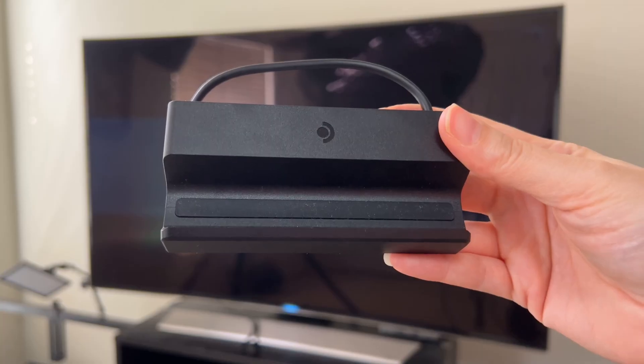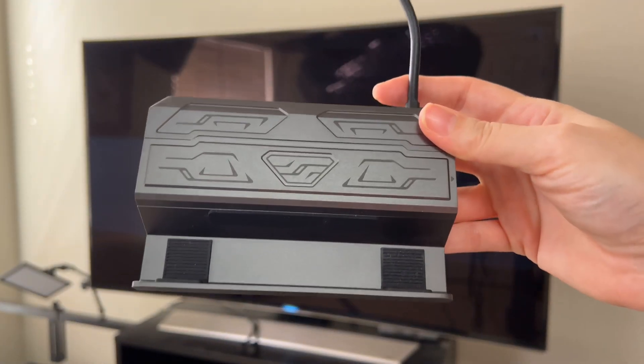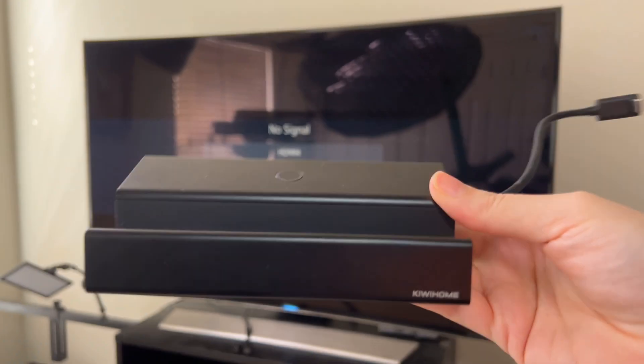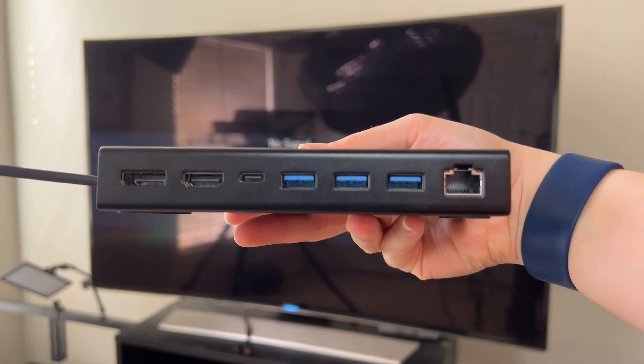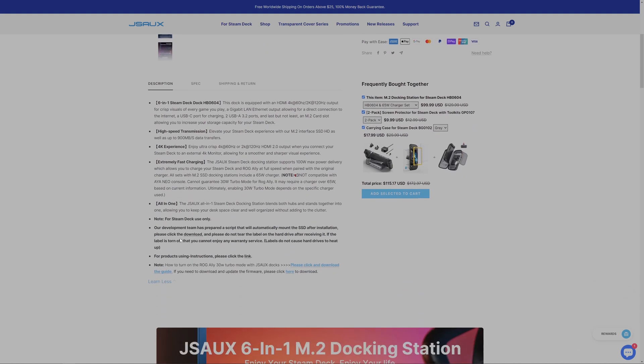We wanted to test this out with the docks we had on hand. We have the official Steam Deck dock, the JSOX M.2 dock, and an unreleased Kiwi home dock. With the JSOX dock we did have to do a firmware update — it's linked in the description below. We tested it all out and Michelle is going to talk about that.